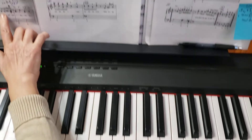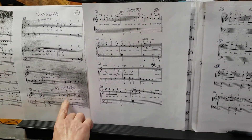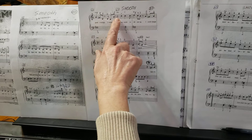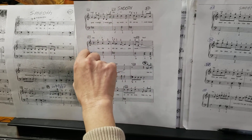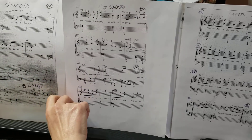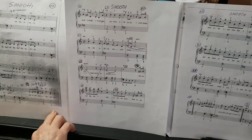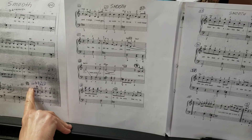Please read the notes carefully, hold all the ties and all the rests, and make sure you use the fingering that I wrote for you. Next time I'm going to show you how to play the left hand and how to put both hands together in section C.